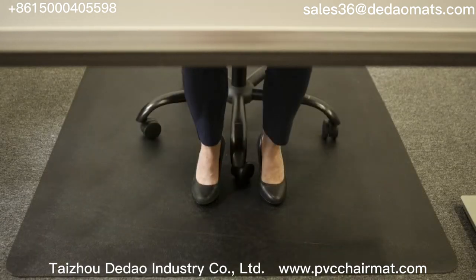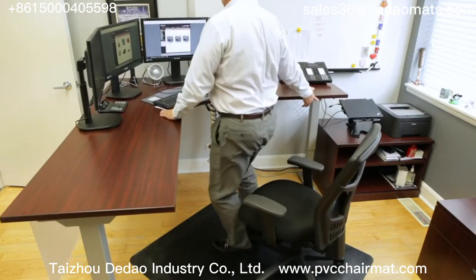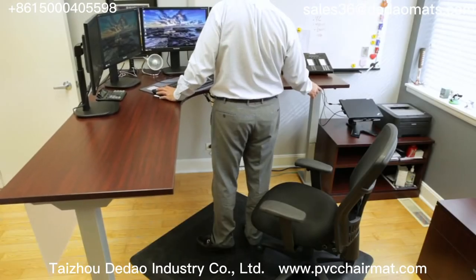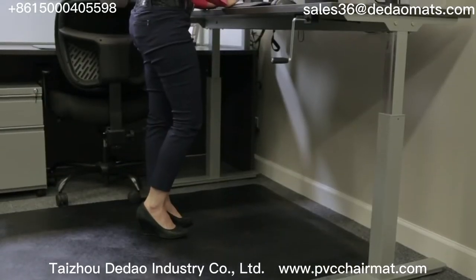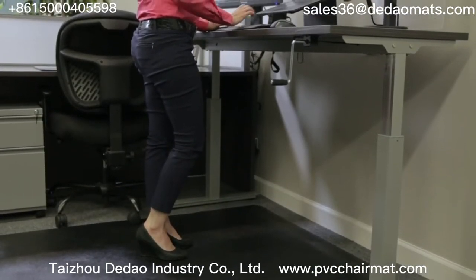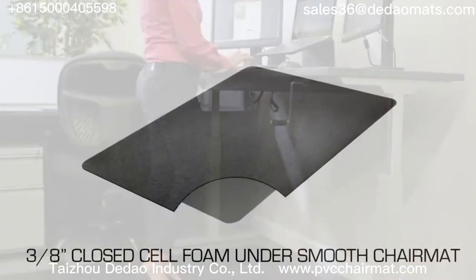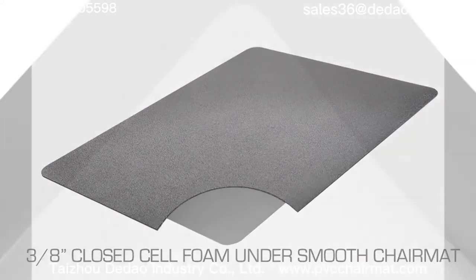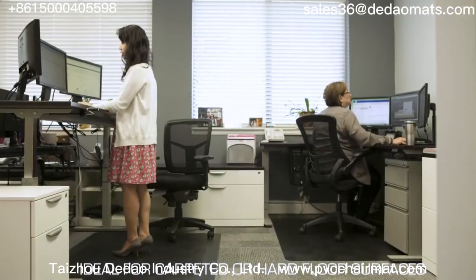Deflecto's ergonomic sit-stand chair mats allow workers to transition smoothly from sitting to standing and back again without having to bend and move a standard anti-fatigue mat. This makes sit-stand chair mats the perfect complement to any environment where people alternately sit and stand at their workplace. 3/8 inch closed-cell anti-fatigue foam provides ergonomic support and comfort under an all-day rated chair mat that protects your floors.